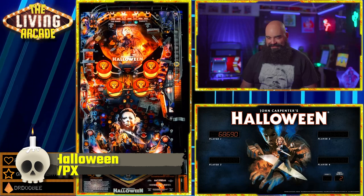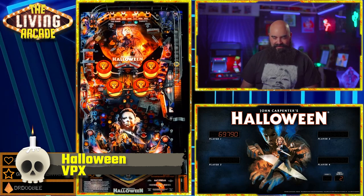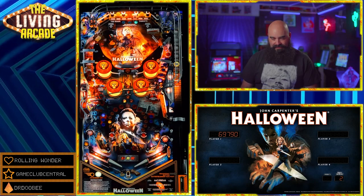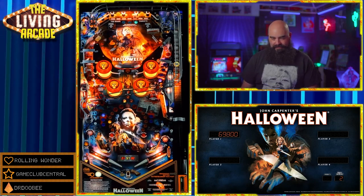Halloween VPX version. This is an awesome original table based on Bally's Medusa. It is a lot of fun with amazing sound and atmosphere by Hi-Res and Apophis.